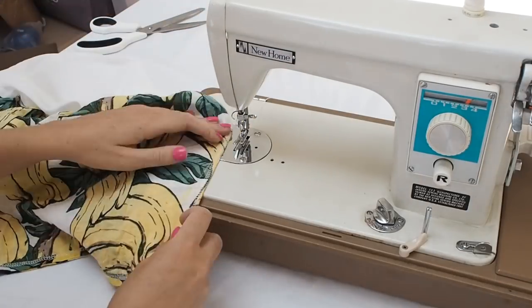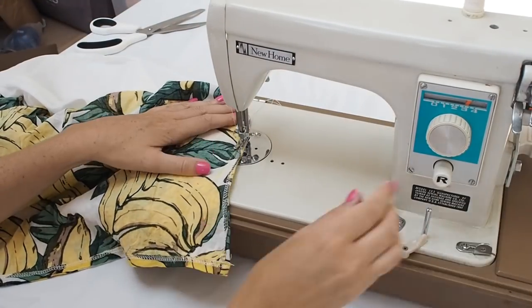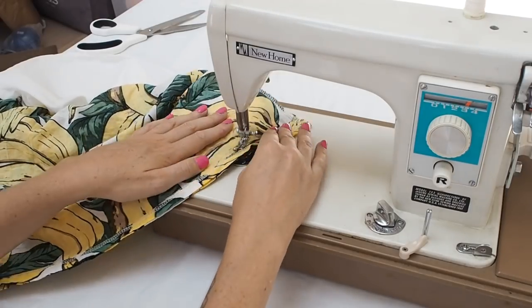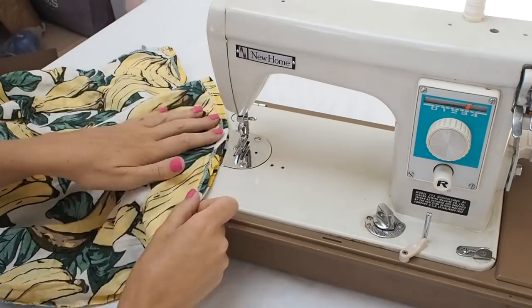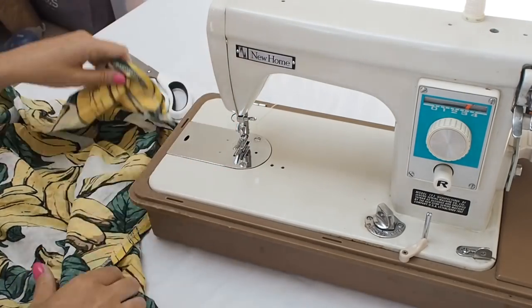Now this sewing machine is actually my mum's - it's from when I was little and I think my mum is pretty impressed that it is still going. She's handed it down to me now so that I can use it for all my DIYs. So it's still going strong, mum - look at it!